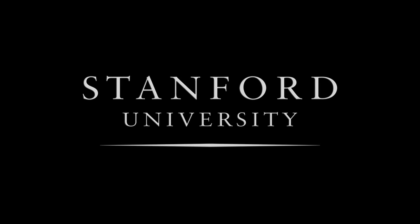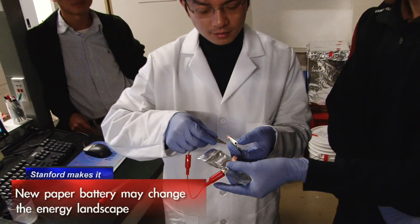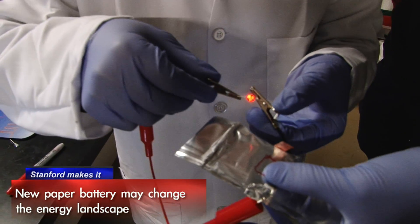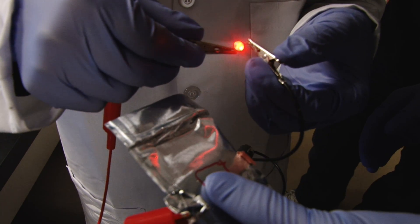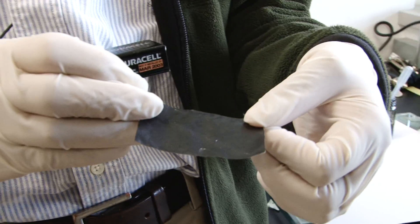Stanford University. The cool thing about this process is it's very simple, very low cost, very easy to do. We think this can really change the way people make batteries. We would like to use this paper to put inside dual cells and produce a new type of battery.